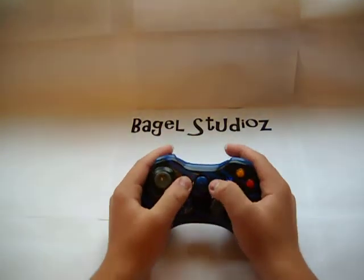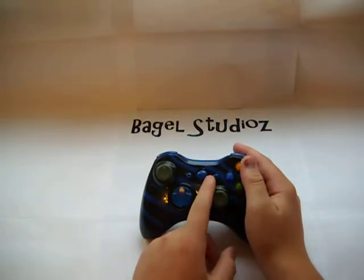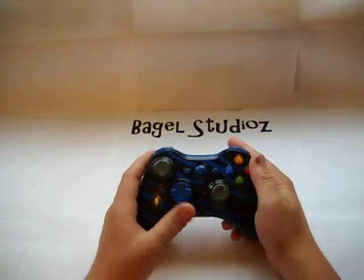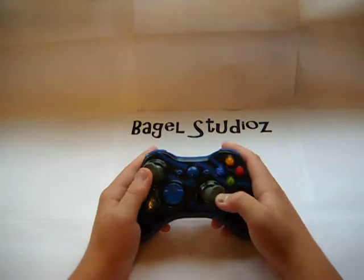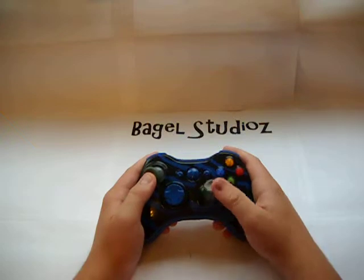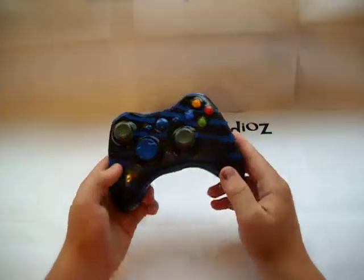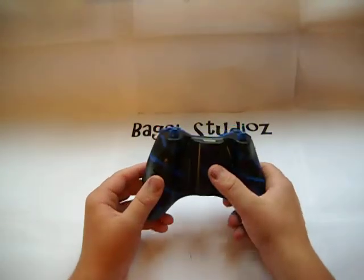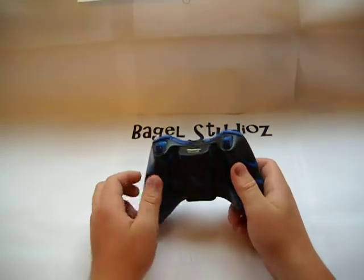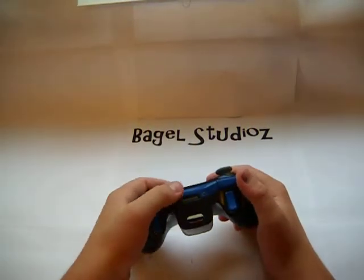It's got the blue D-pad, blue start and back button. On this controller, we did choose to do the middle button painted in. Mostly we don't though. We left the buttons blank — we thought that would just keep it looking normal-ish for you guys. The D-pad is blue. The sticks though, we're going to start to experiment with coloring those. It is front and back. The battery pack is colored, along with the Blue Tiger stripes as well as the rest of the controller. Triggers and bumpers are as well.